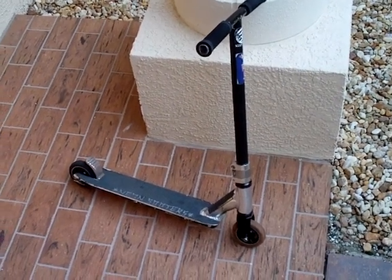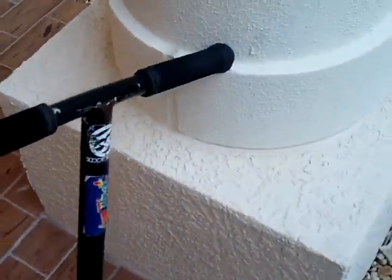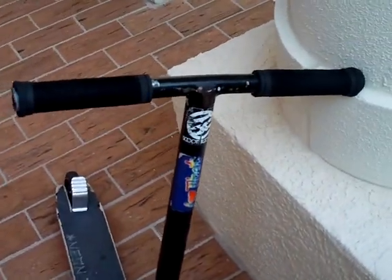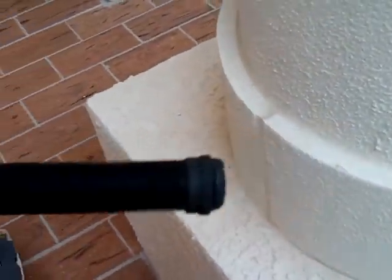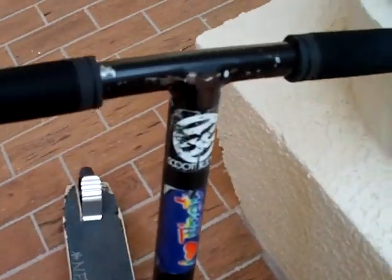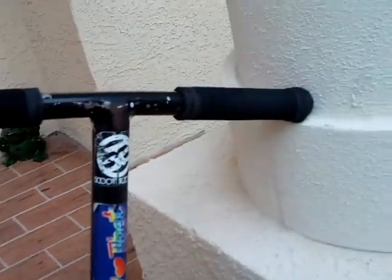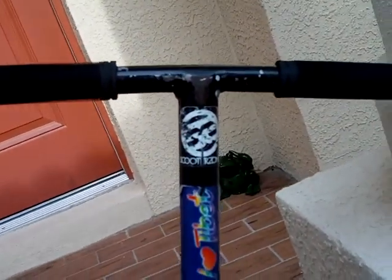This is my scooter check. I have ODI grips in black with one ODI bar end right there. And I got homemade black T-bars — I didn't make them, someone else did. And I'm riding down sweep right now.